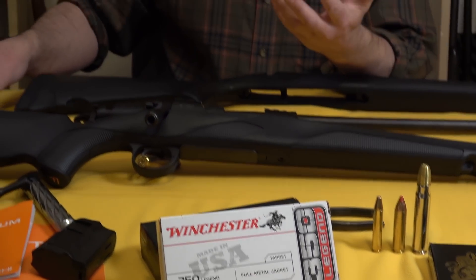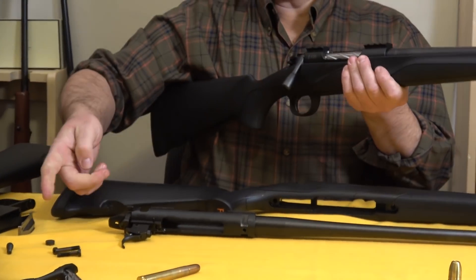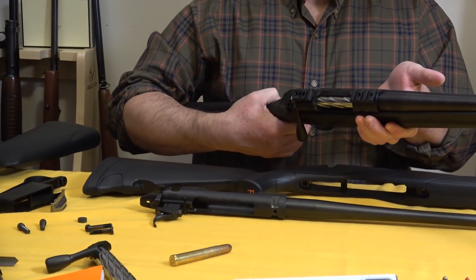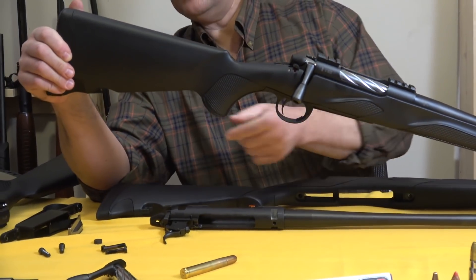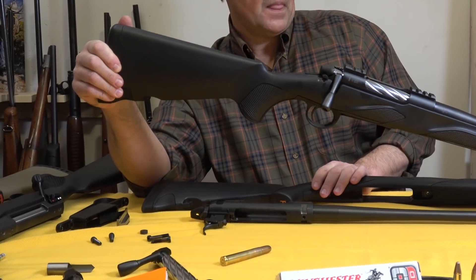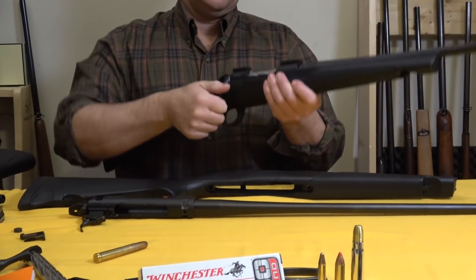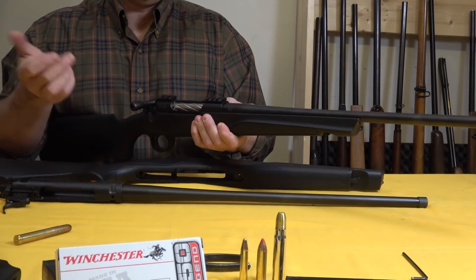We've got a good floor plate and the whole thing is held together by just two screws. Those are the screws from all of the rifles you've seen here. Some of the features of the stock are mentioned in other YouTube videos — the recessed sling swivel in the front as well. The bolt operation has a shallow lift — 60 degrees.